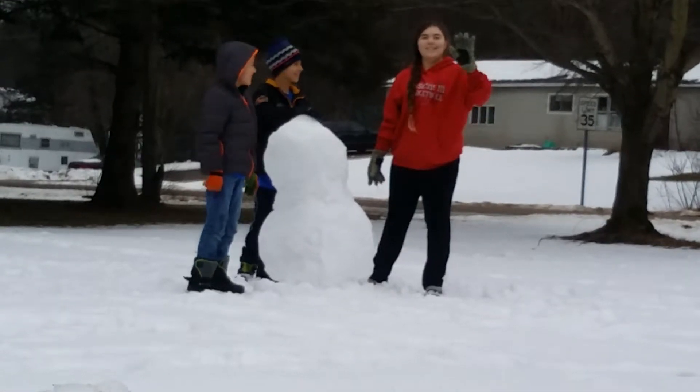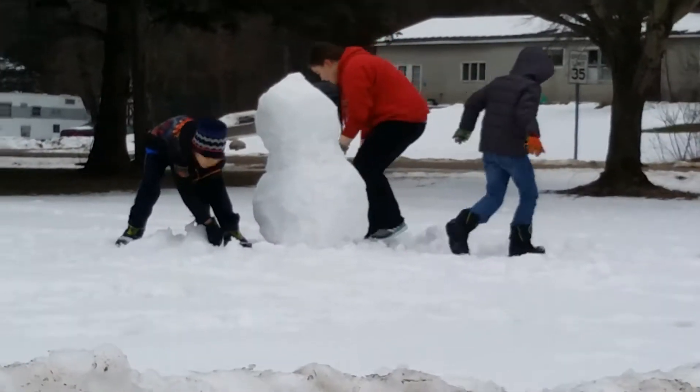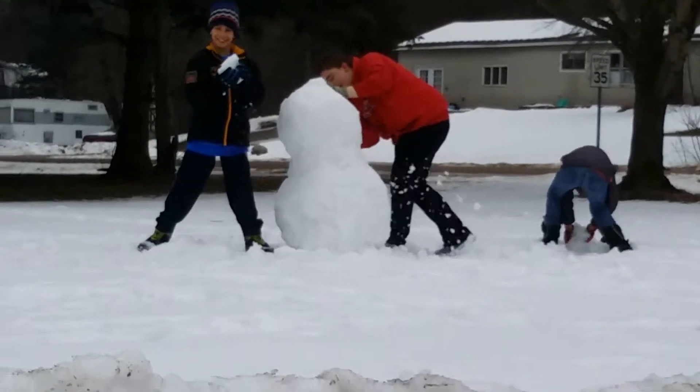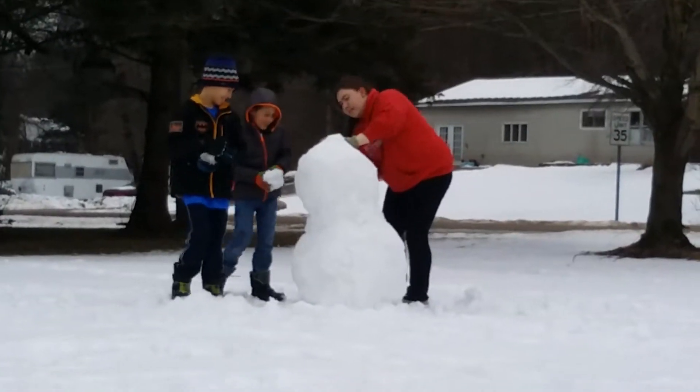So today we're gonna make a horrible snowman like usual, and after we finish building I'm gonna spray paint it.